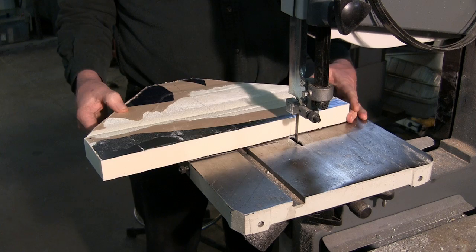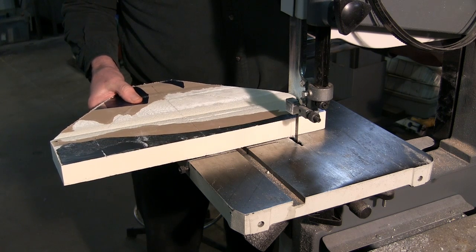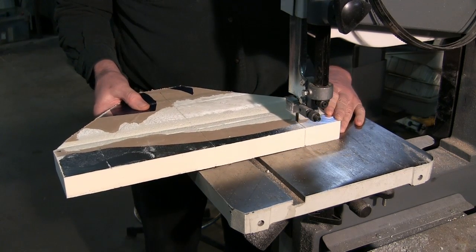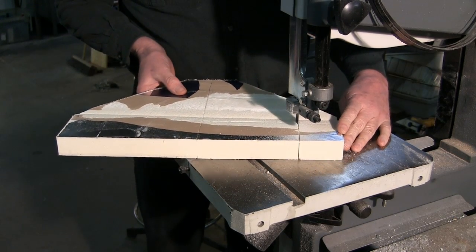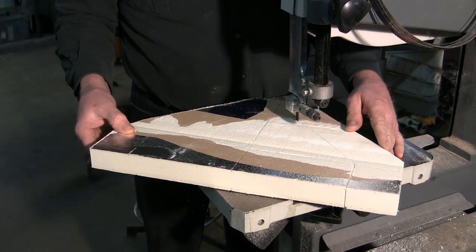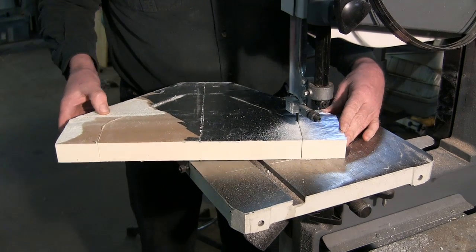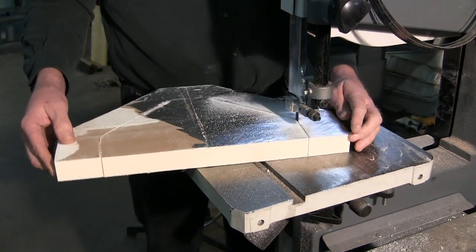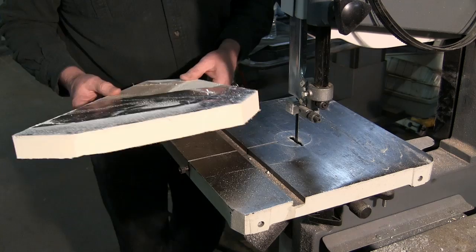Here we are at the bandsaw. Now we can cut this out with a handsaw all the way, but I have a bandsaw so let's make the initial cuts this way. There we go — now we'll make the rest of the cuts by hand.